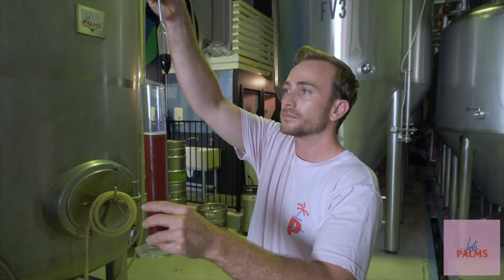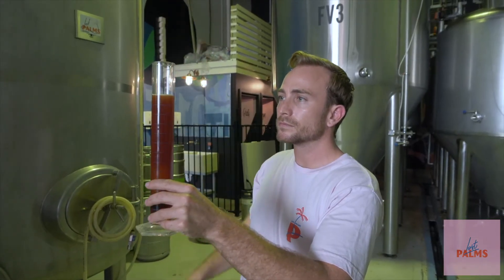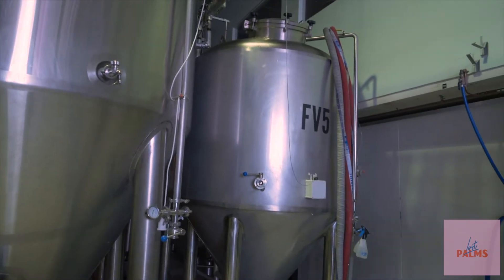How long does it take to actually brew a beer? Well, the day of brewing itself is about three to six hours, and then the fermentation time can take anywhere between two weeks to four weeks, depending on what style you're making. So you have to wait up to four weeks?